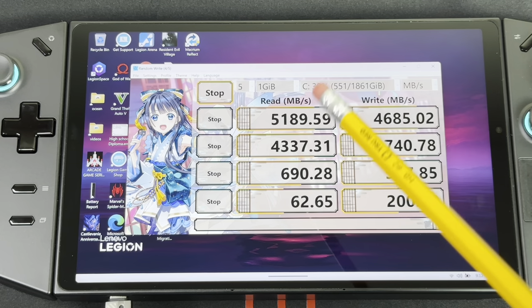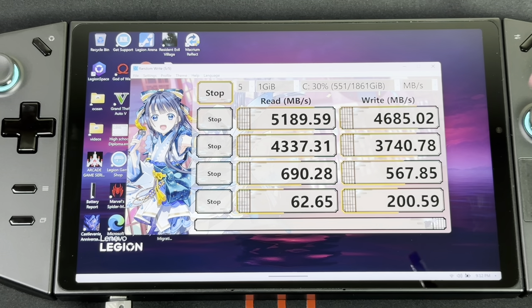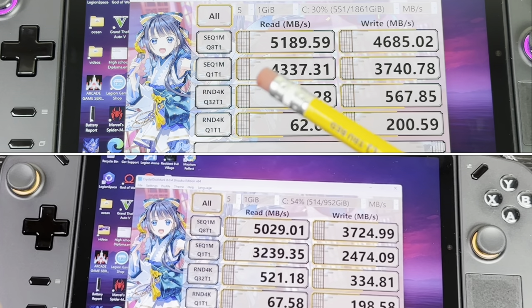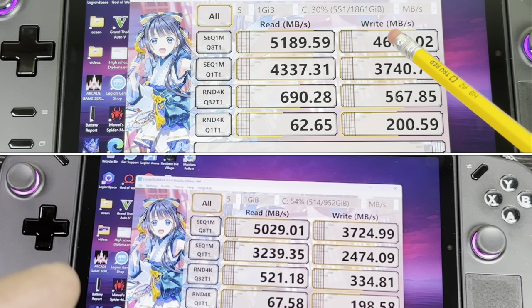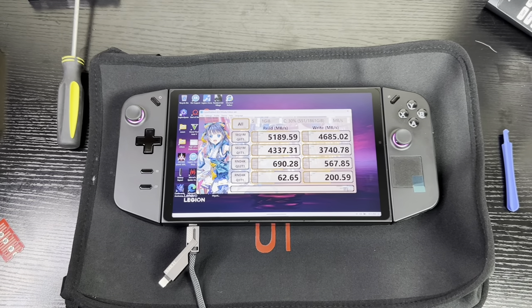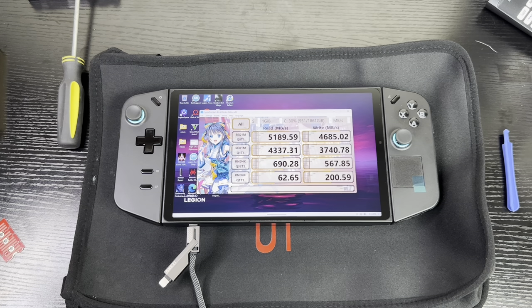The WD Black SN770 M.2 2230 gets a read speed of 5189 MB/s and a write speed of 4685 MB/s. Doing the math, the Western Digital Black is approximately 160 megabytes per second faster in reads than the stock drive, and over 961 MB/s faster in writes — that's crazy for a 2230 drive. The Western Digital Black is a speed demon. That's how you upgrade the storage inside the Lenovo Legion Go — very fast read and write speeds. I'm ETG, see you in the next video.